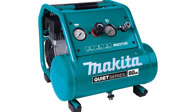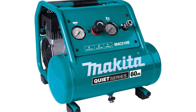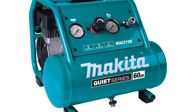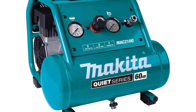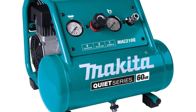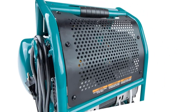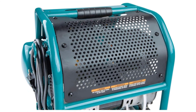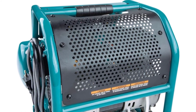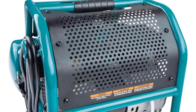Makita MAC210Q quiet series compressors are workhorse tools on the job site and in the workshop. Makita air compressors are favorites for their faster recovery time, lower noise, longer tool life, and consistent performance. The Makita 1 HP two gallon oil-free electric air compressor MAC210Q features a quiet series design combining strong performance with lower noise at only 60 dBA. It's ideal for indoor use during case and base installation, trim and finish carpentry, cabinet or furniture making, and more.